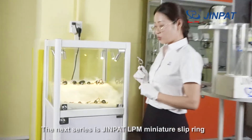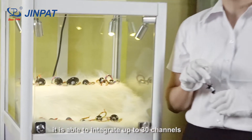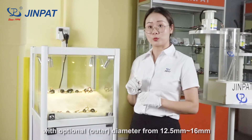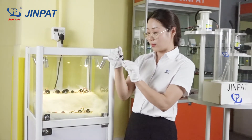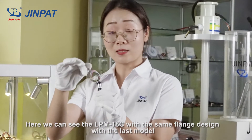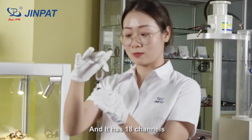The next series is the LPM Mini Sliprings. It is able to integrate up to 30 channels, with optional diameters from 12.5mm to 16mm. Here we can see the LPM-18C, which has the same flange design as the last model and has 18 channels.